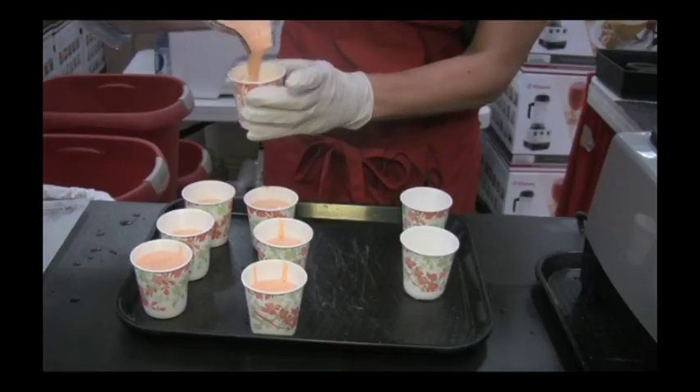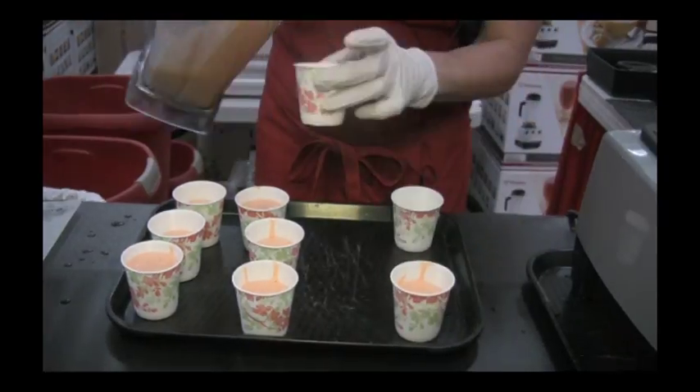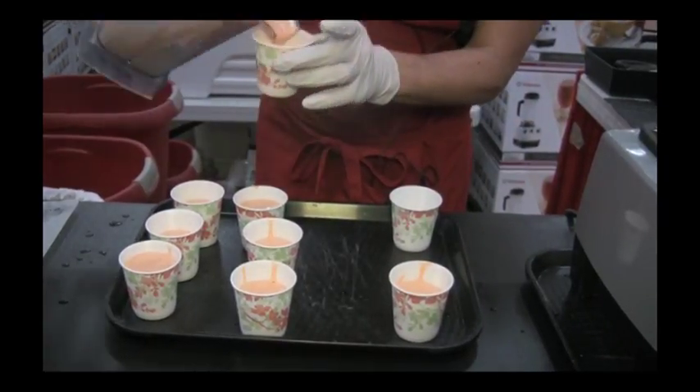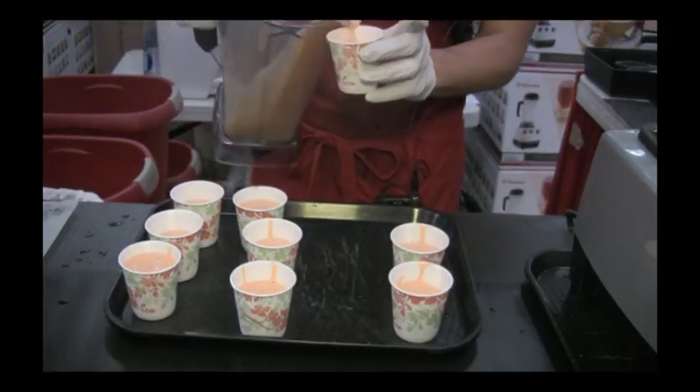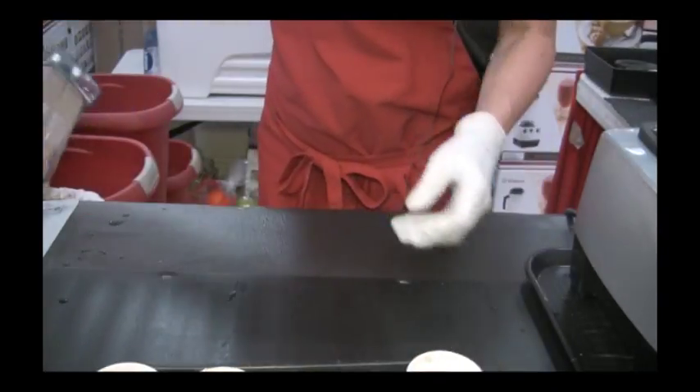Then we're going to make a green smoothie, or a green sorbet — I like to call it gourmet sorbet. A lot of times people name it fun things for kids, like Tinker Bell and Shrek.